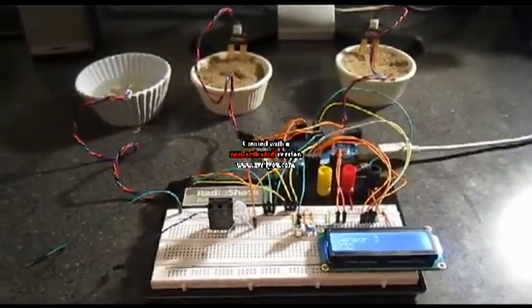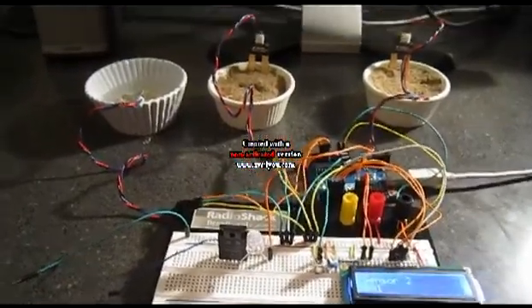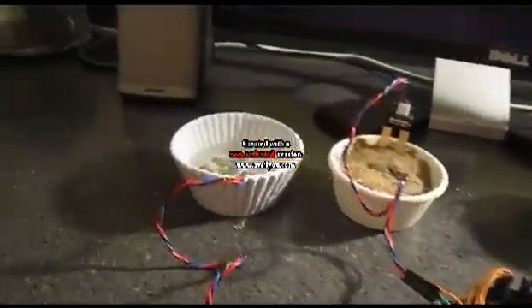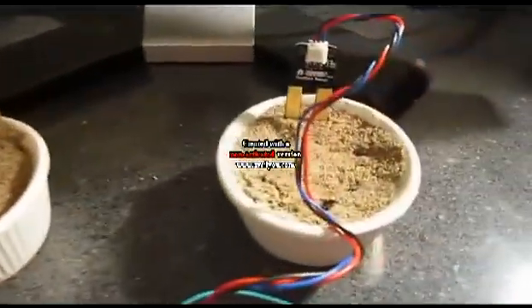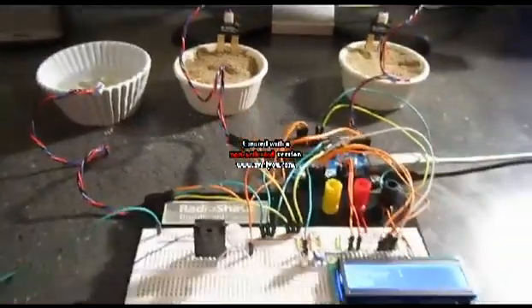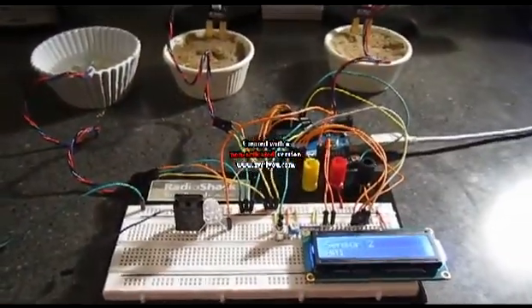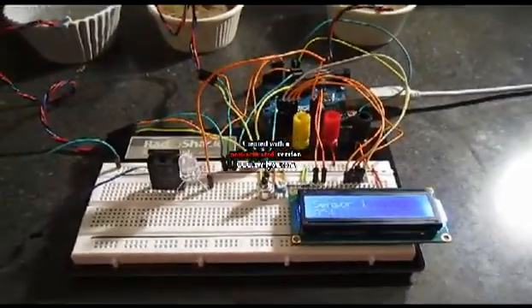This is a soil moisture sensor water valve system based on the Arduino platform. I'm showing three sensors: one in water, one in medium wet soil, and one in drier soil. Each of those sensors are reading the soil moisture content and they're feeding their data into an LCD display.